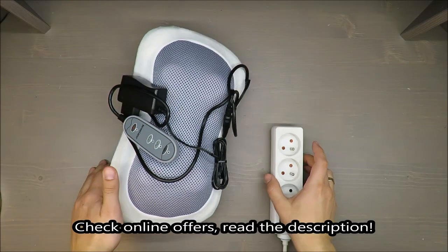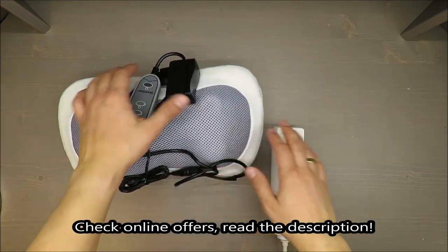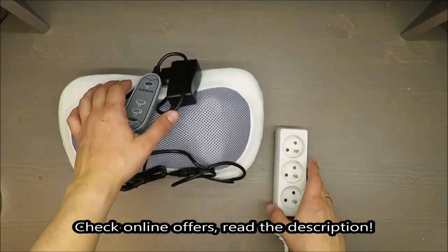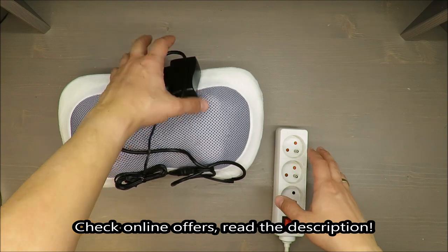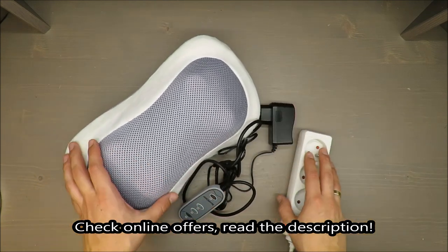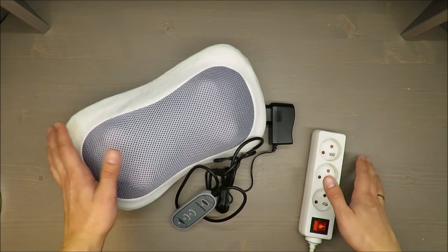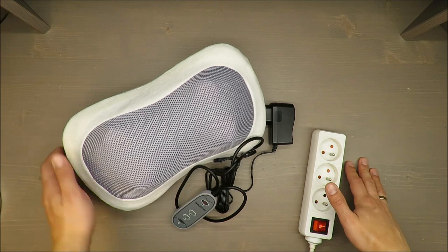Hello everybody, this is Out of the Box Unboxing, and in today's episode I'm going to review this neck massage cushion from Silvercrest, from the personal care line available in Lidl. From the beginning, my quick judgment is negative — and if you want to know why, stay tuned till the end of the video.